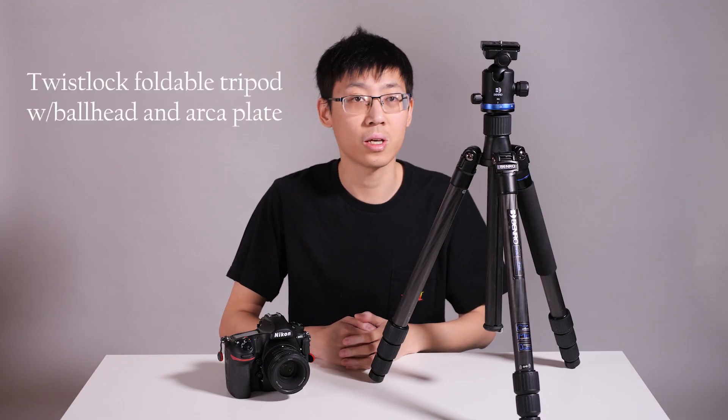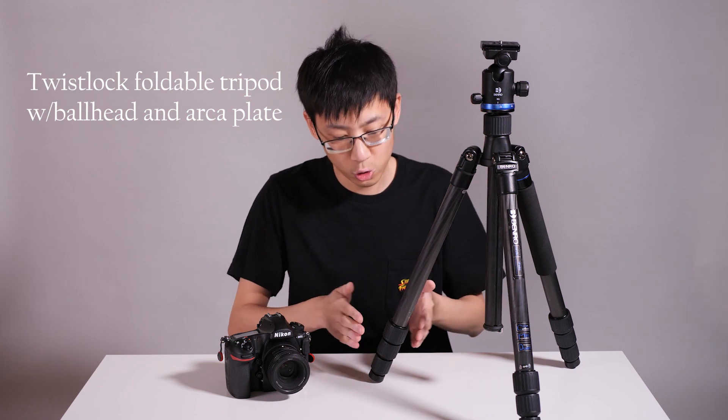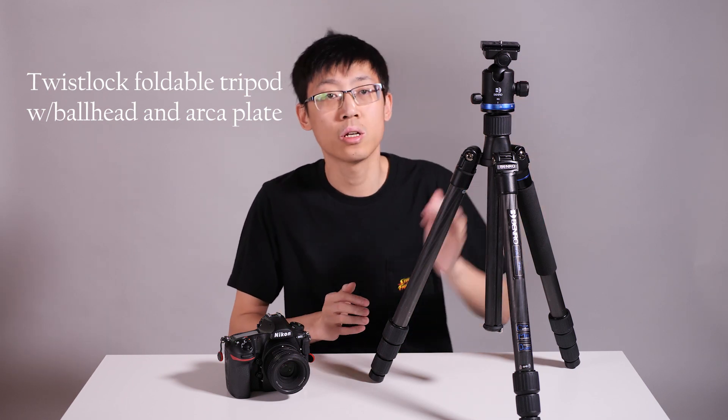Hello, TT Workshop here. Today, let's talk about this thing — tripod, or the three-leg thing, whatever you call it. Tripod is such an essential tool in photography that we should never overlook it. There are many different kinds and configurations of tripods, and I will demonstrate the features and the basic operations of each kind and get you kick-started. Today, we are talking about travel-to-full-size twist-lock ball-head tripod.